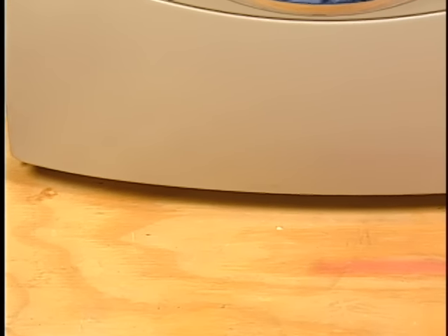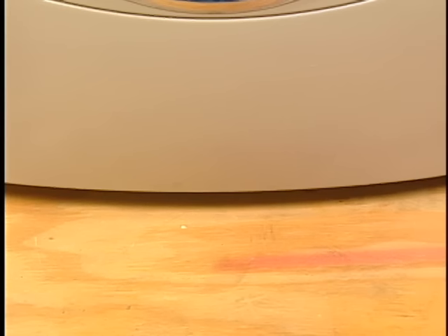Noise and vibration may be reduced by placing a piece of three-quarter inch plywood underneath the washer. The plywood may extend under both the washer and dryer to keep them at equal heights. If this does not solve the problem, a service call may need to be scheduled.